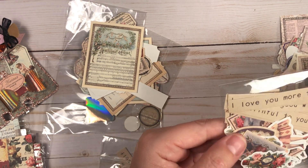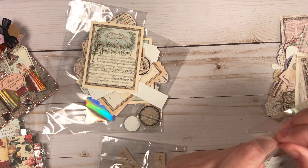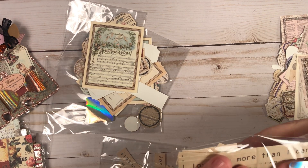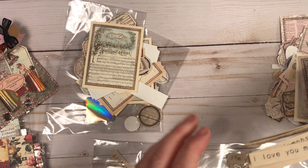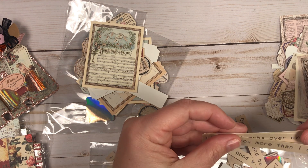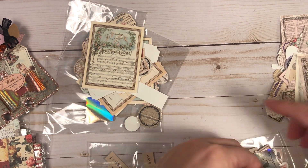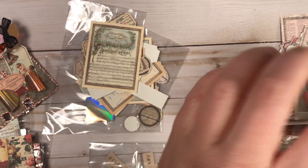There are more ephemera pieces with phrases like 'I love you more than I can say.' I'll take out just some of the word phrases: 'you're my everything,' 'be happy be safe,' 'happy Valentine's Day,' 'you're the gift to the world.' Just basic Valentine's-type phrases.